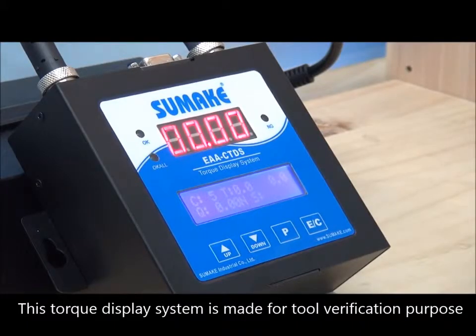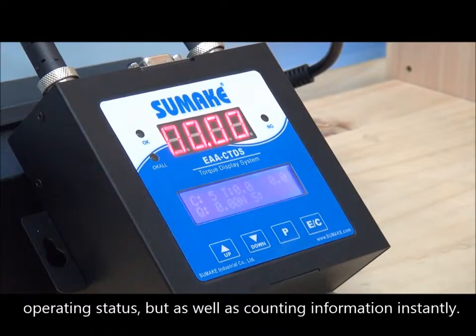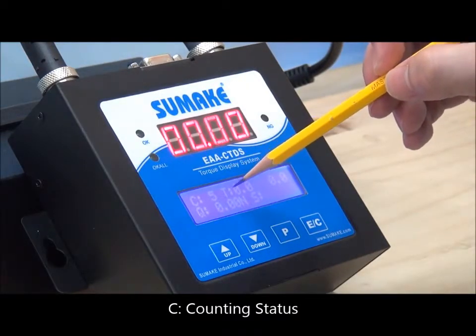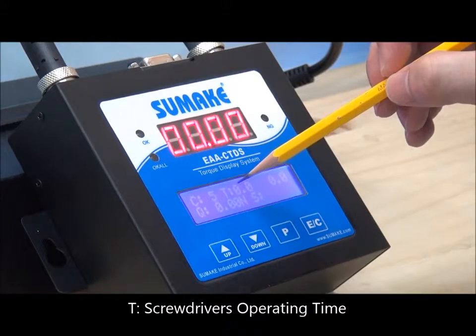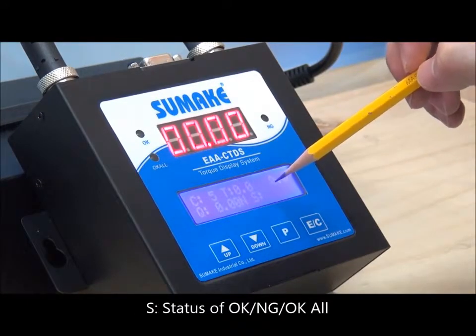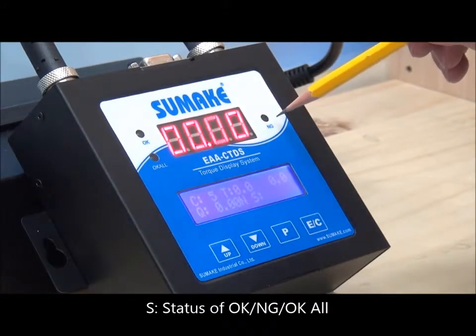This torque display system is made for tool verification purposes, allowing users to verify not only the torque value and operating status, but also counting information displayed on the screen instantly. The C indicates counting status, Q stands for torque value, T displays the screwdriver operating time, and there is also a status indicator for OK and NG lights shown on the display.